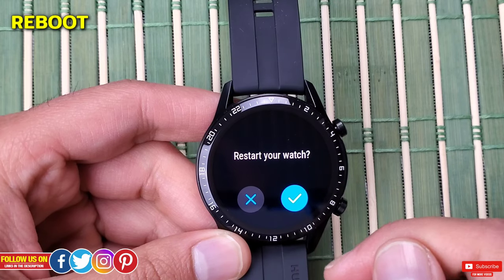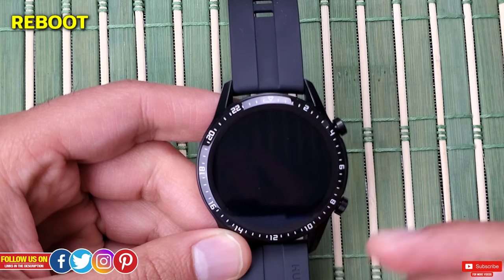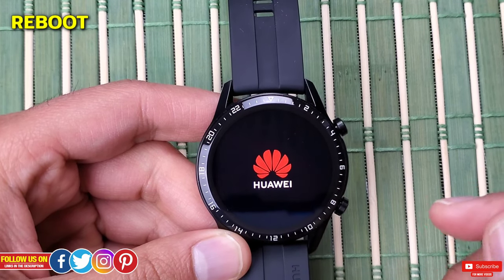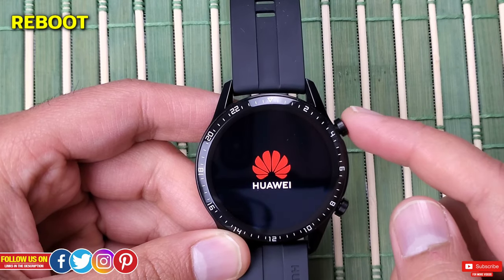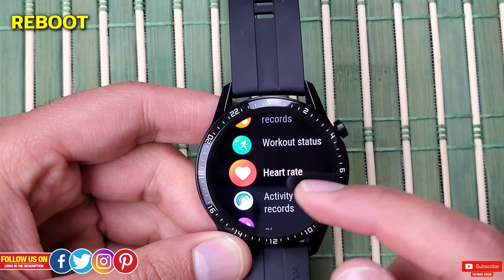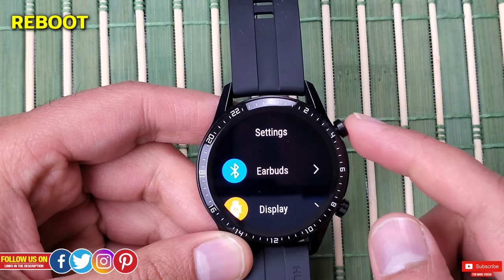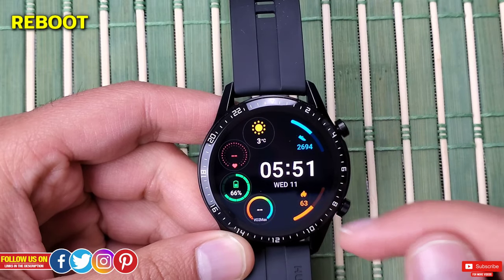When you select Restart, your watch will turn off and after a few seconds it will turn back on by itself. If you select Power Off, your watch will shut down and you have to turn it on manually by pressing the top right button. Doing either will refresh your watch, and this process is referenced as a soft reset or a reboot.